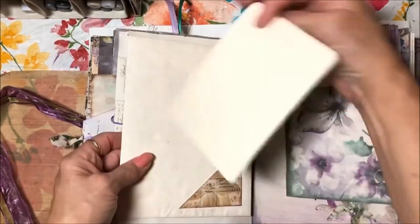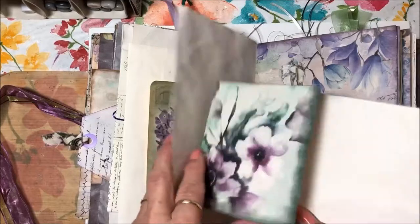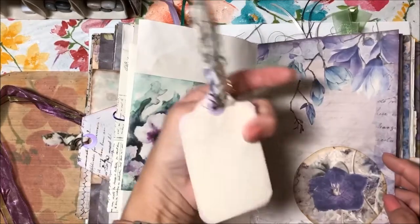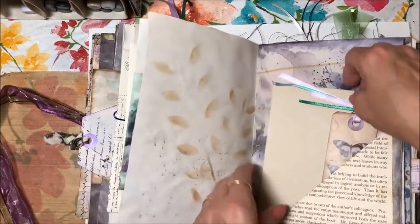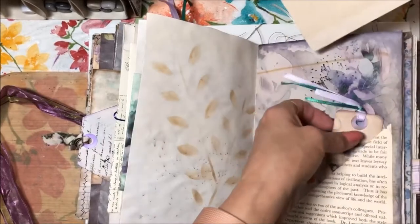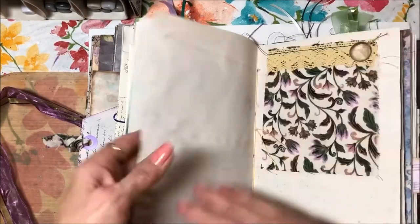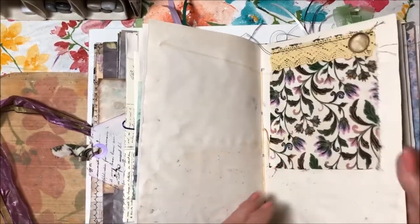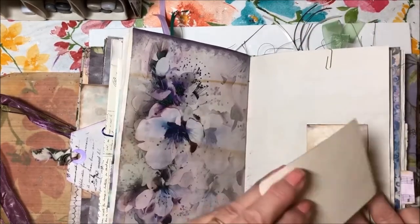There's a journaling card, a fold-out for journaling laid over there, and a little tuck card with material that matches. I just tried to leave as much space as I could for writing your thoughts. Here's another flip where you can journal — this is a fabric flip — you can tuck whatever you want in here or write in here.